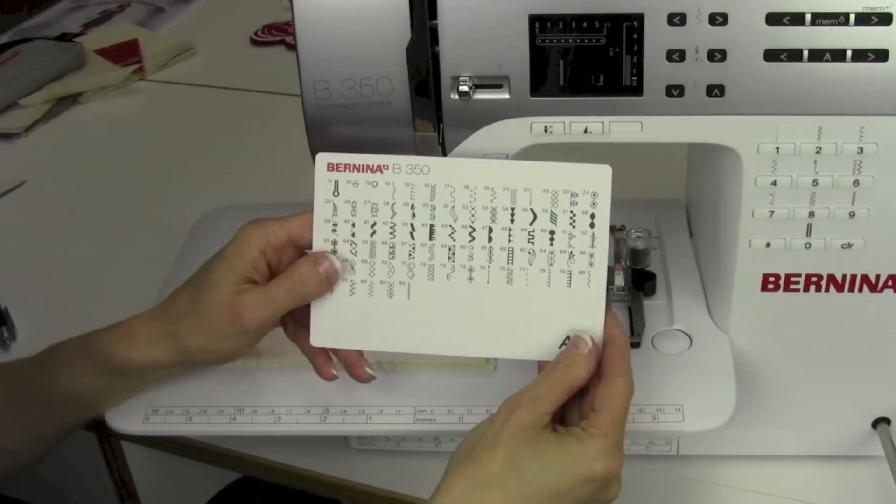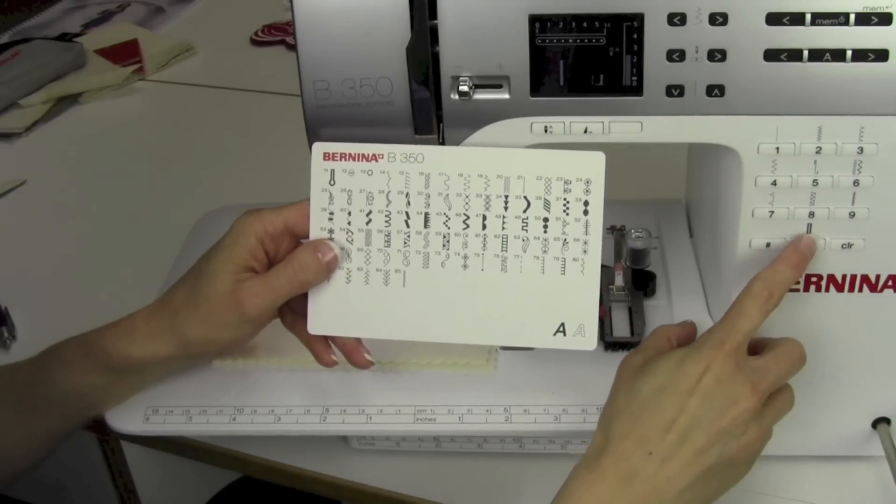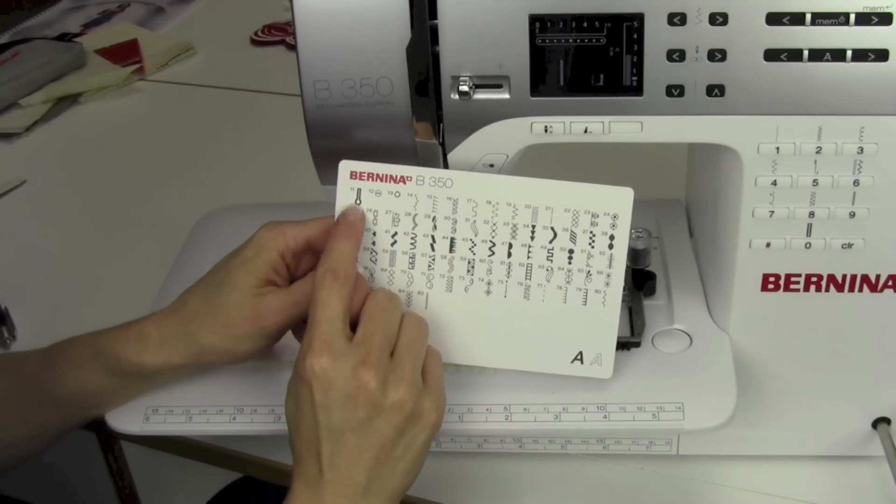For buttonholes on the Bernina 350, we're going to use buttonhole number 10, or on the zero button, as well as buttonhole number 11, the keyhole buttonhole.